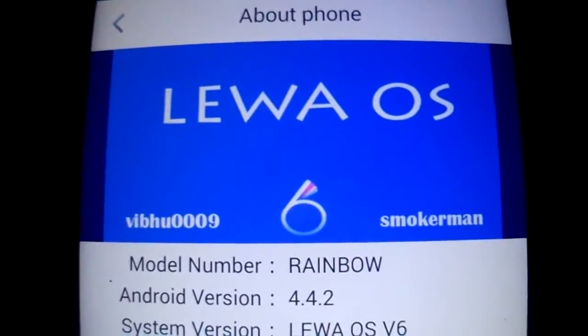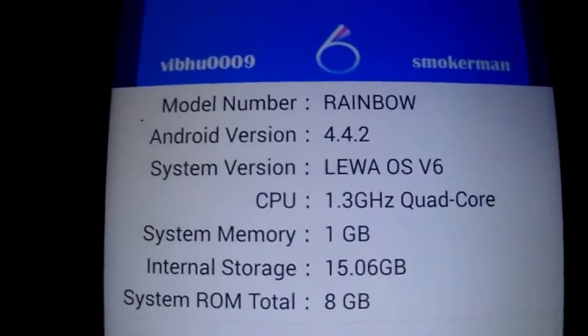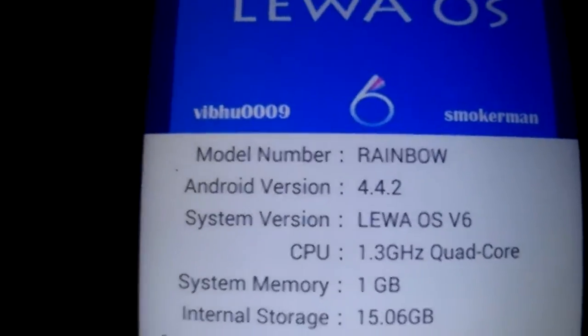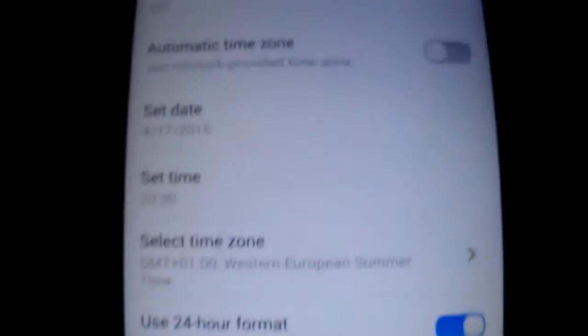As you see, the internal storage Vivo changed, so your apps are going to install on your SD card. Just try that and report any bugs if any.